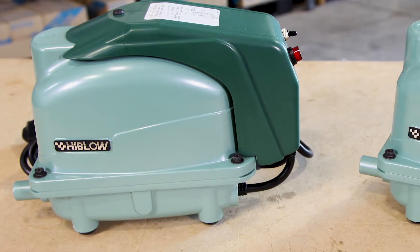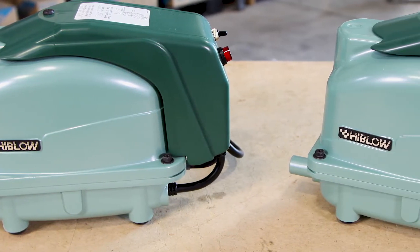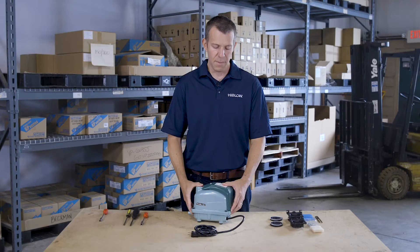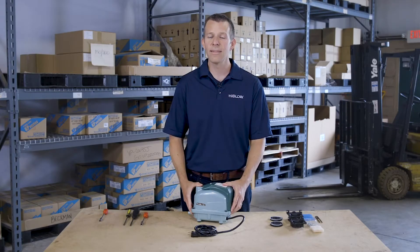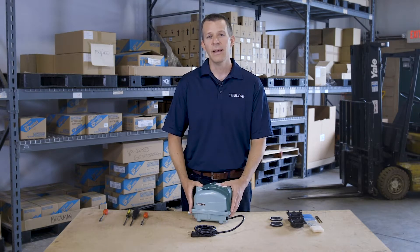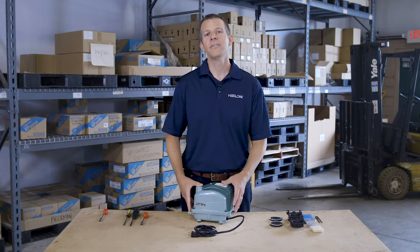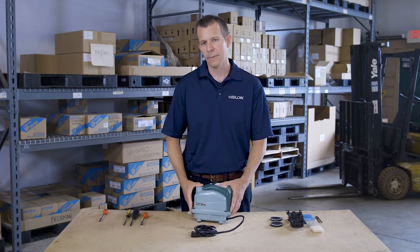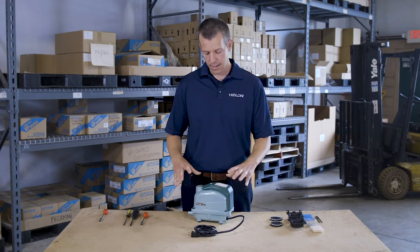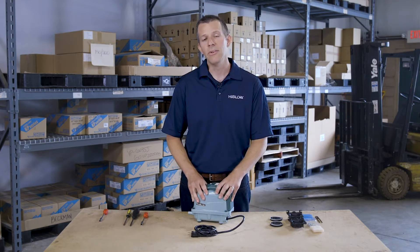A lot of folks may think that our XP is a brand new pump for us, but actually we've been manufacturing this pump for about 10 years. Many folks may be more familiar with our HP series — that's our flagship model we've manufactured for decades — but the XP is manufactured to the same exact standards as our HP pump: same reliability, same durability, same Hi-Blow logo that you can depend on.